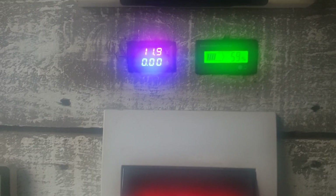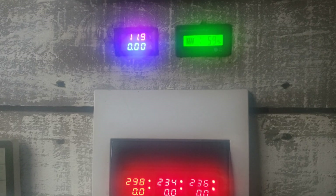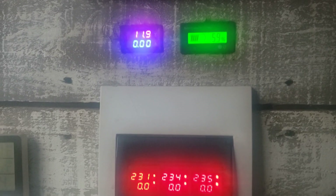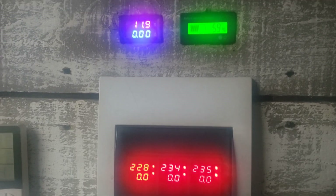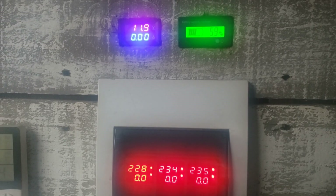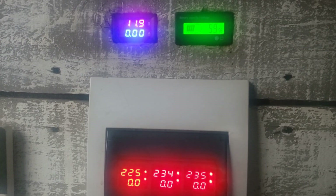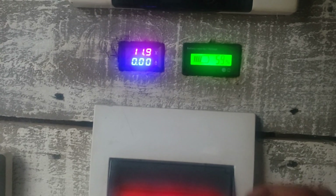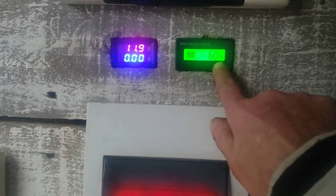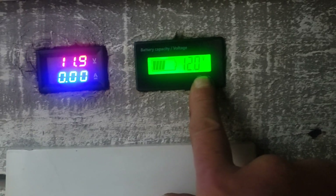This is different — electricity is different. I don't know what happened. It's 11.9 now, 59%. 240 volts on all three phases, 230. I don't know what they did. But it's actually really good — better than what we had yesterday. 60% battery, showing 12 volts here, 11.9 here.